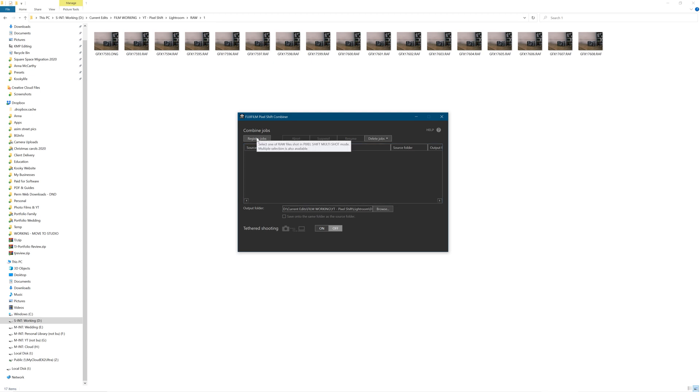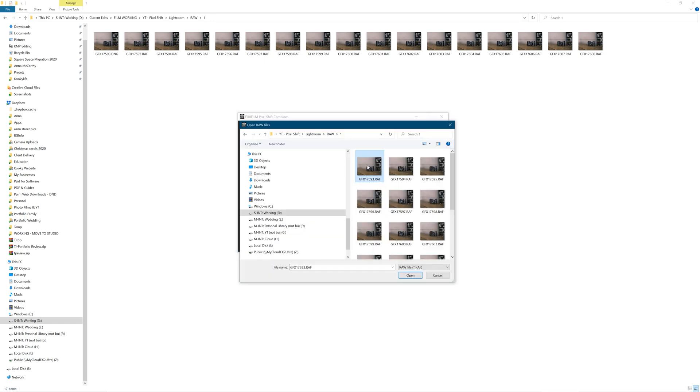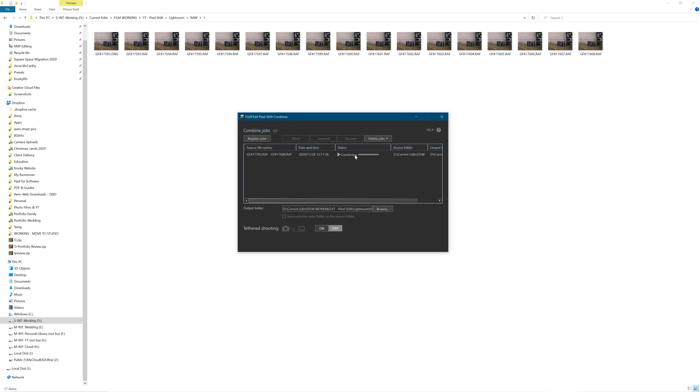And you can just tether as well if you want, and you can also save to the same folder. Select all 16 images you need to bring in, and it will automatically start combining those images for you. On my computer this takes around about 45 to 50 seconds for a standard import — 16 RAW files, all pixel shifted, and it's now generating a DNG file.